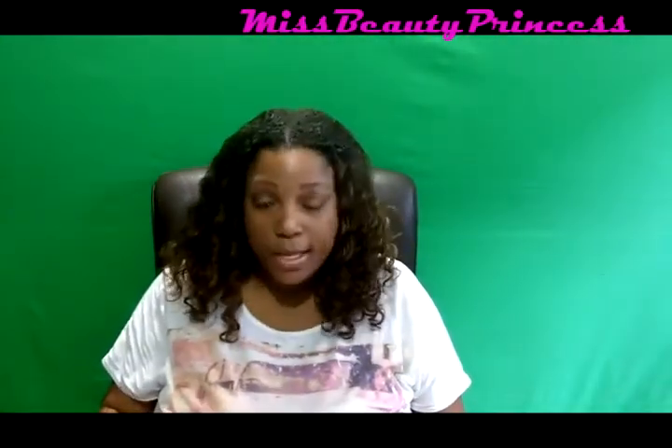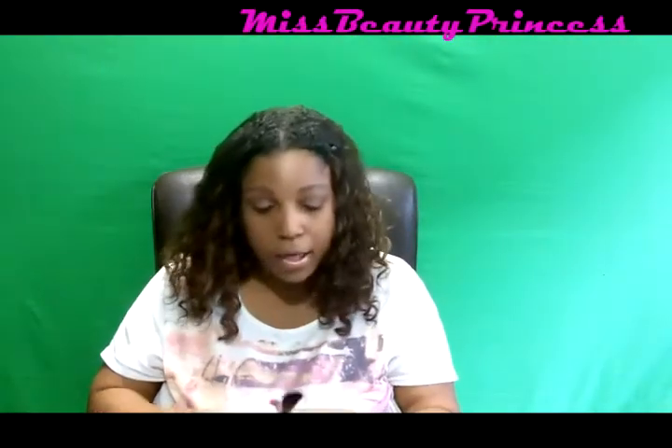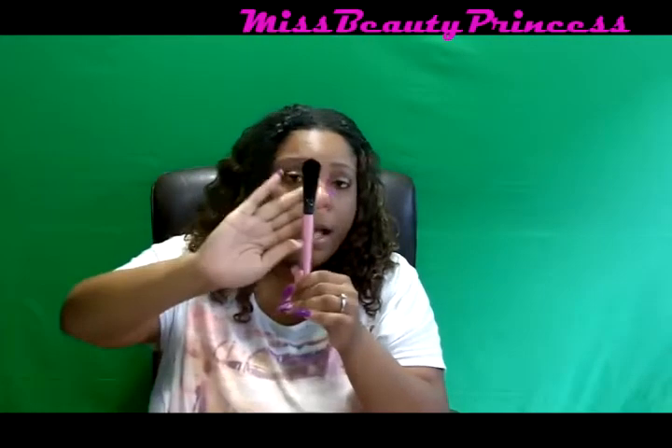I'm going to go through a couple of them and I'll list them all down below for you. The first brush I'm going to show you is a large shaped fan brush — it has a wooden bottom. The next brush is my highlighter brush, though really you can use these brushes wherever you want. I'll probably use this one for highlight.